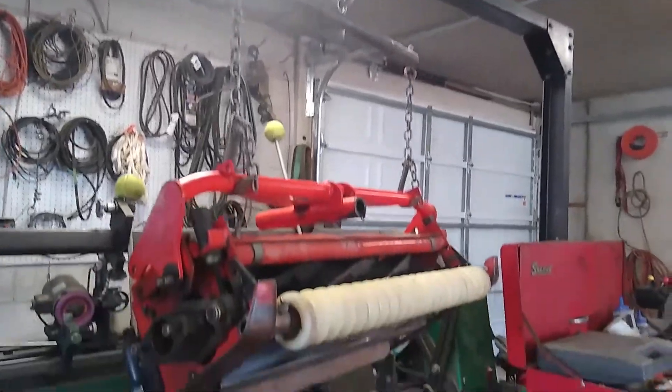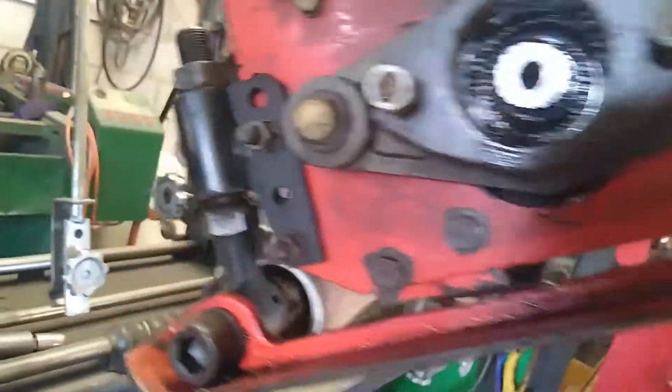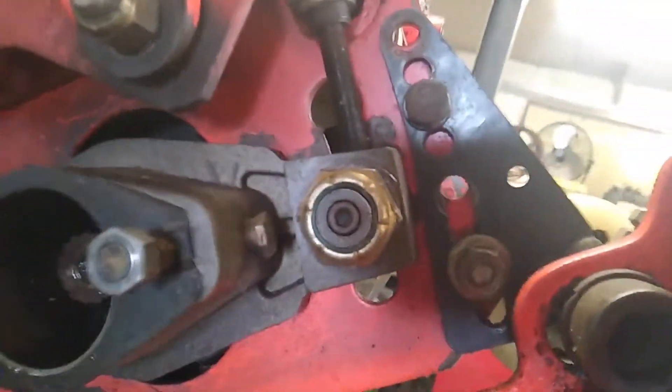Right now I'm working on the reels off of a Jacobson 1900 D step cut machine. I'm adjusting the rollers and doing the height of cut to show you some of the key things you need to adjust on these reels. They're very heavy reels, as you can see I have mine up on a lift here, got it supported. We're gonna set the height of cut and get these ready for some back lapping.